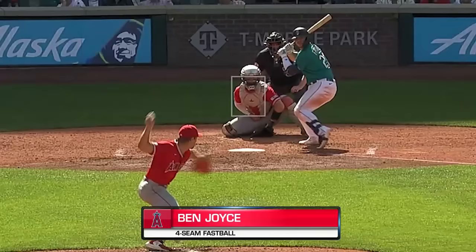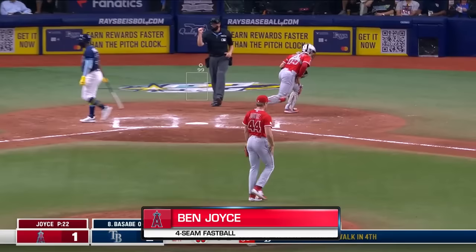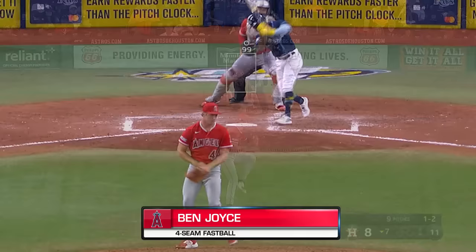Joyce retires the side in order. Swing and a miss, strike three — the high heater. Ben Joyce blows him away with ninety-nine up in the zone. Swing and a miss, high fastball, and Joyce strikes him up.